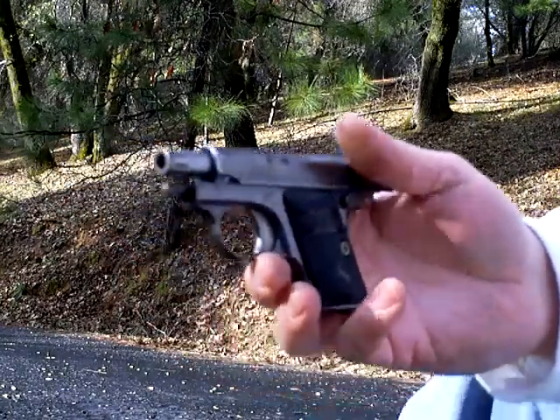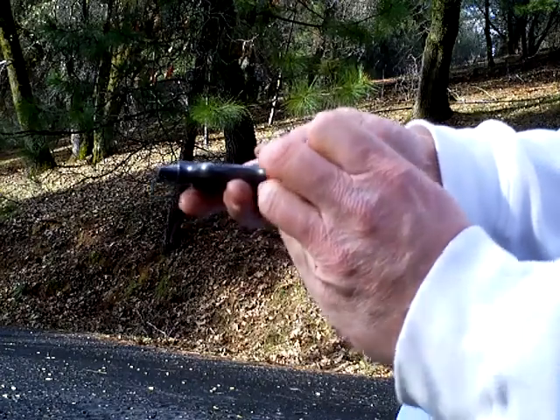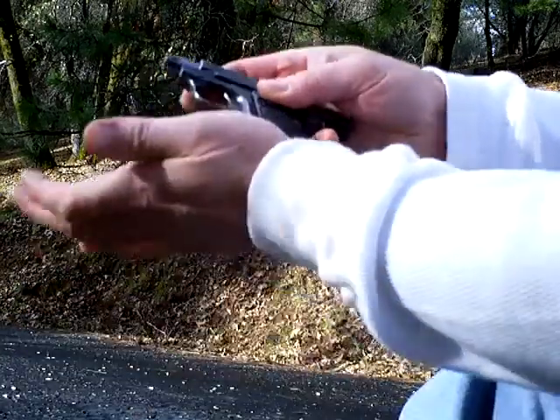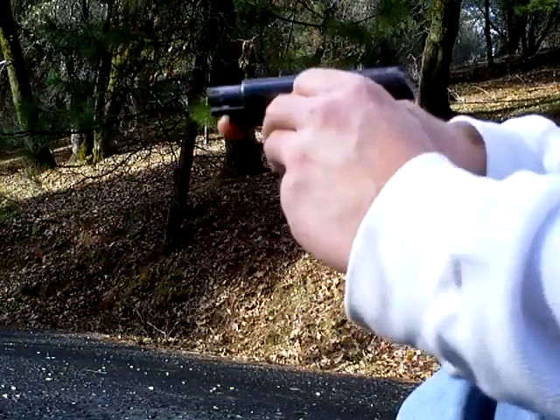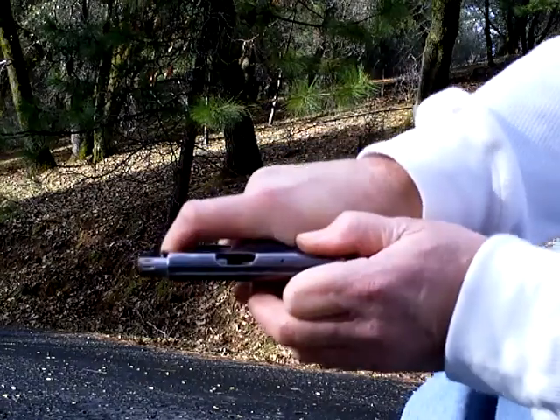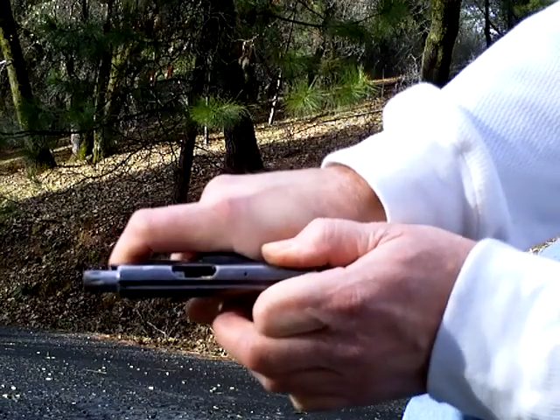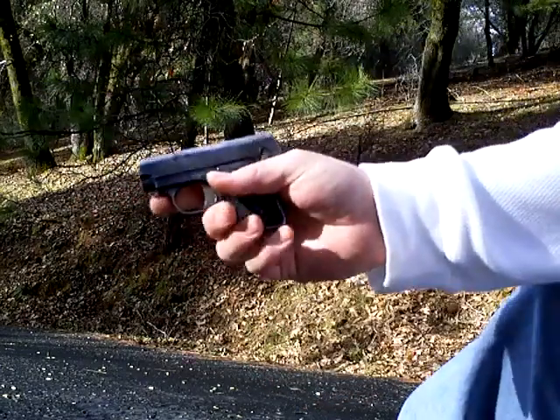Let's see if we can shoot 6 rounds through it. For some reason it didn't load when I did that — it didn't chamber a round, so I gotta pull it. Now it's got a round chambered.